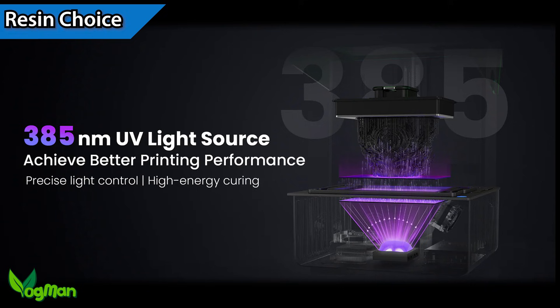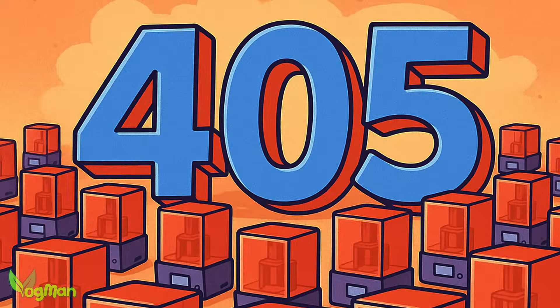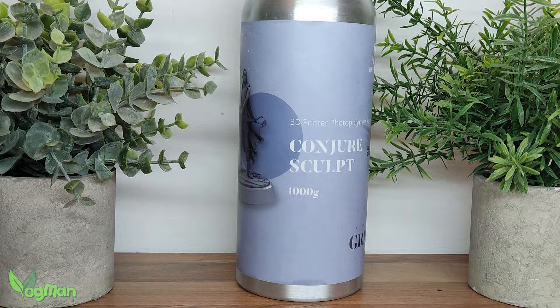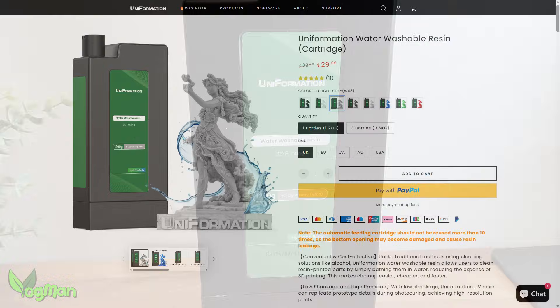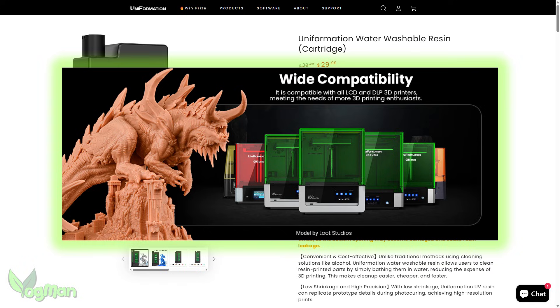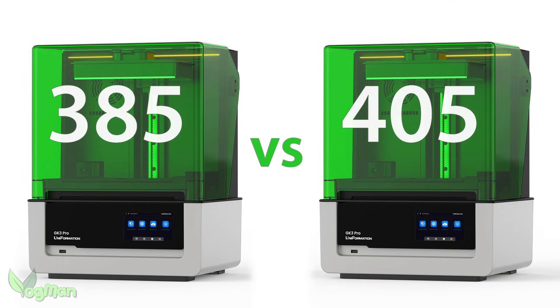The GK3 Pro runs at 385nm while most other printers are 405nm. Some premium resins work across a range, like Conjure Sculpt which goes from 385nm to 410nm. Uniformation kindly sent me some of their W03 water washable resin, but it seems to be compatible with 405nm printers. This meant I couldn't test their claim that 385nm was better than 405nm, which is a shame to say the least.